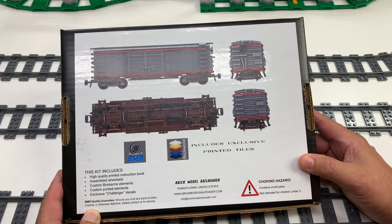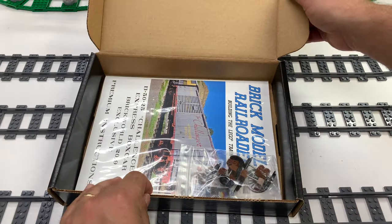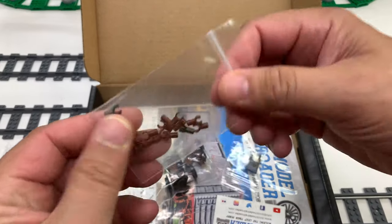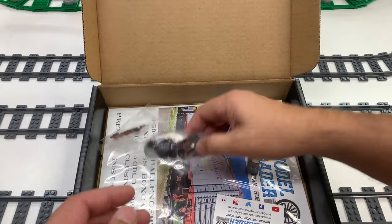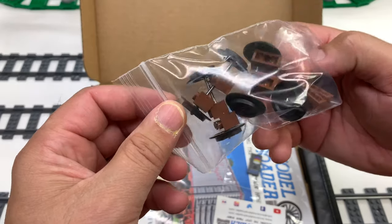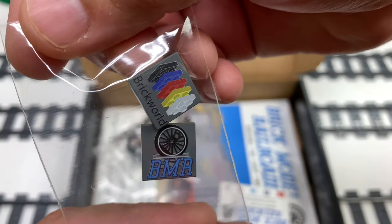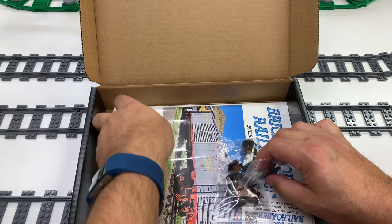This is one of those that was for people at the show where you could buy it. It includes exclusive printed tiles. Let's open this thing up. You get the wheel set, which is always nice. You get the special parts — these are special parts for holding the hoses and stuff. And there's the bearing wheels — they do have the bearings in them.